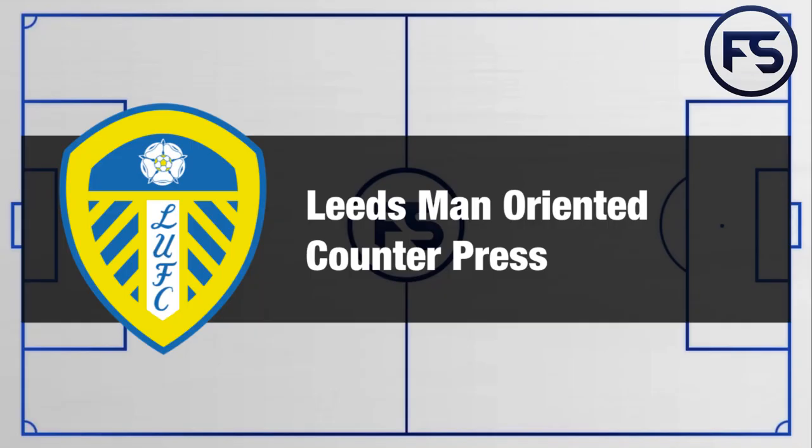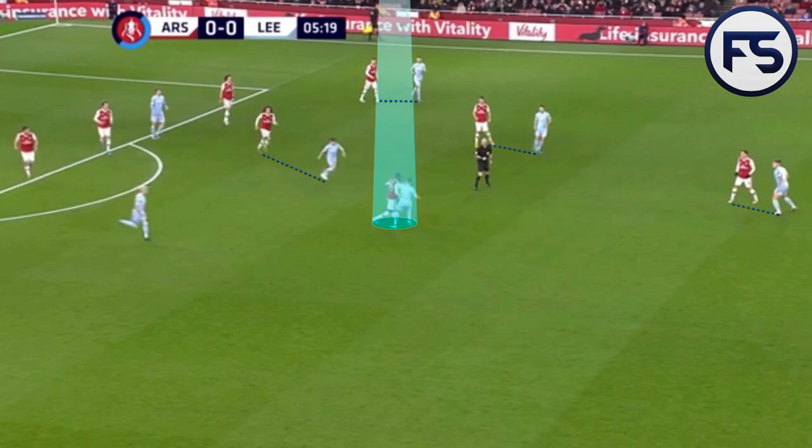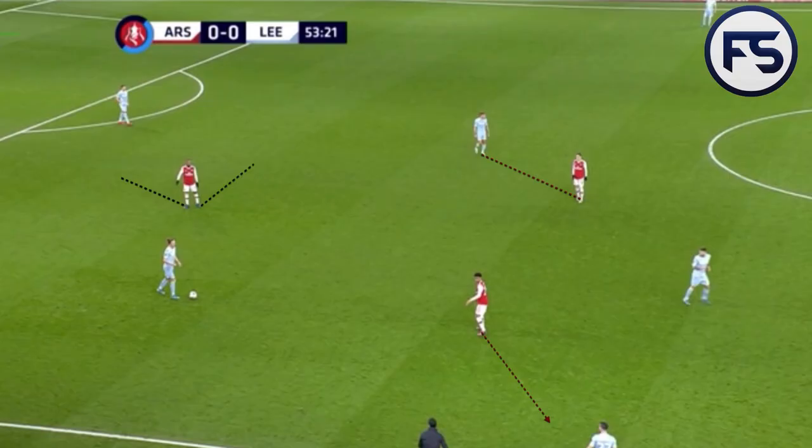Looking now at the Leeds United man-orientated counter-press: when Leeds lost possession in the middle of the pitch, just look at the shape when the ball is lost — the connections between each player are fairly compact, allowing them to quickly react and press the ball to win it back. Six players there in view trying to win the ball back, and on this occasion they're able to make a challenge high up the pitch and prevent Arsenal from counter-attacking.